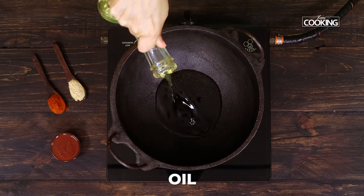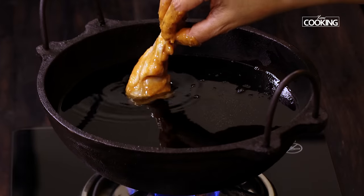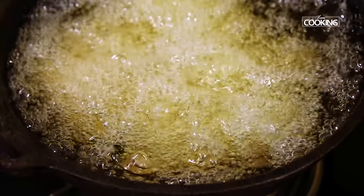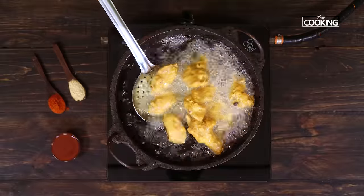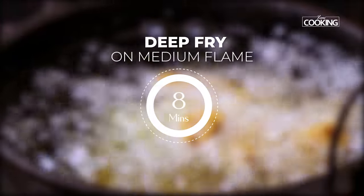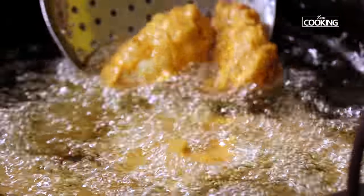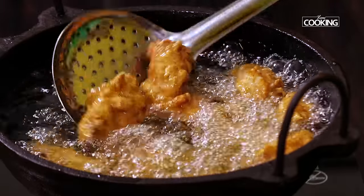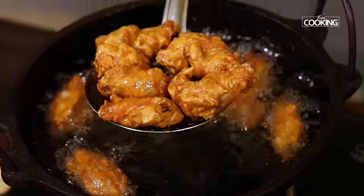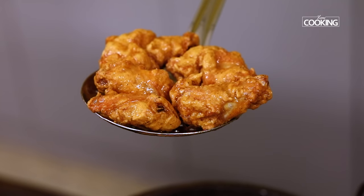Heat a kadai and pour enough oil — we're going to deep fry the chicken pieces. Once the oil is hot, maintain the flame on medium and gently start dropping the chicken wings into the hot oil. Fry the chicken wings on medium flame for about 7 to 8 minutes. We're going to fry this in batches, so make sure you don't overcrowd the kadai. Once the chicken pieces have got a lovely golden brown color, remove them from the oil and keep aside. Maintain about 7 to 8 minutes for each batch while frying.